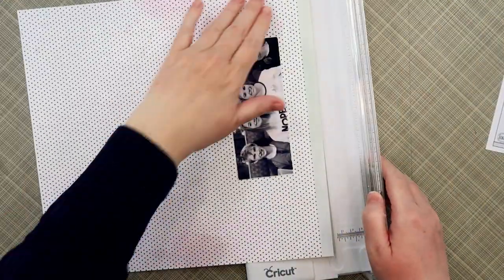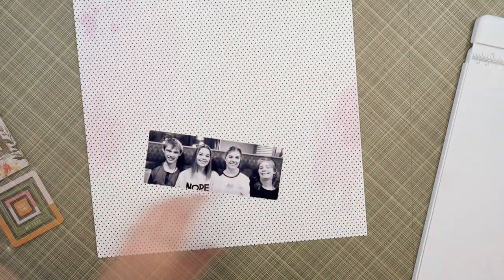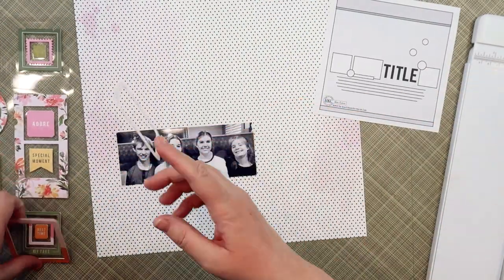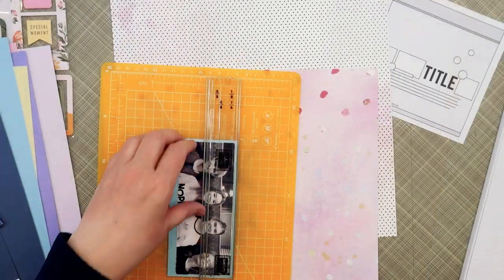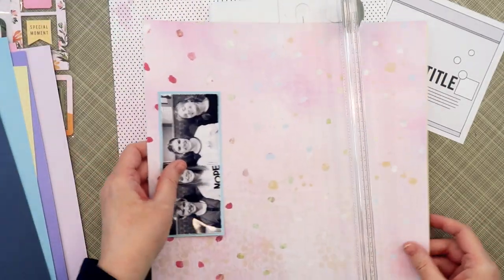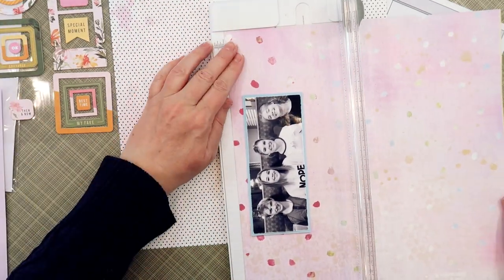Hi everyone, welcome back to my channel. Today I have another Hip Kit Club process video for you. I shared this earlier in the week at Hip Kit Club but I also wanted to share it here on my YouTube channel. I'm going to be using a sketch that I designed for a sketch challenge that we did earlier in the month of April. I never had a chance to use that sketch myself, so I'm going to incorporate it into my assignment today.